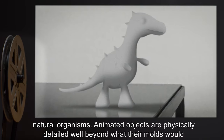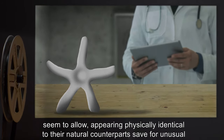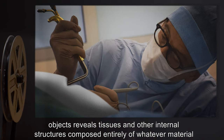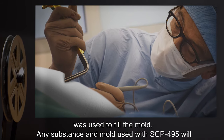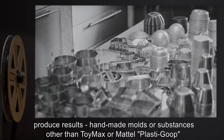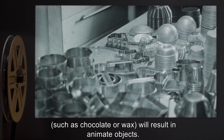Animated objects are physically detailed well beyond what their molds would seem to allow, appearing physically identical to their natural counterparts, save for unusual coloration corresponding to the materials used to fill their molds. Dissection of animated objects reveals tissues and other internal structures composed entirely of whatever material was used to fill the mold. Any substance and mold used with SCP-495 will produce results. Handmade molds or substances other than Toymax or Mattel Plastigoop, such as chocolate or wax, will result in animate objects.